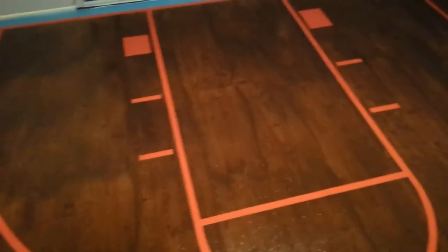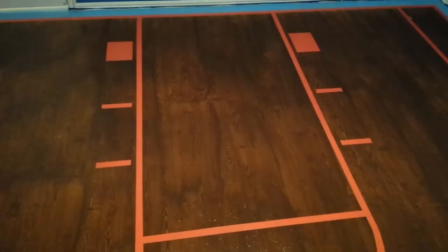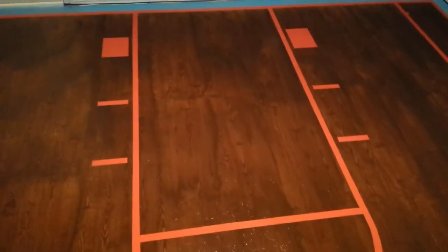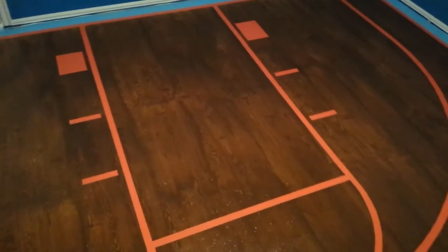So we're going to go ahead and tape this area off here and do the paint in the middle. And that'll be the same light blue as you see on the border. Once that's filled in, we're going to pull the tape off the baseboards and this room will be done.